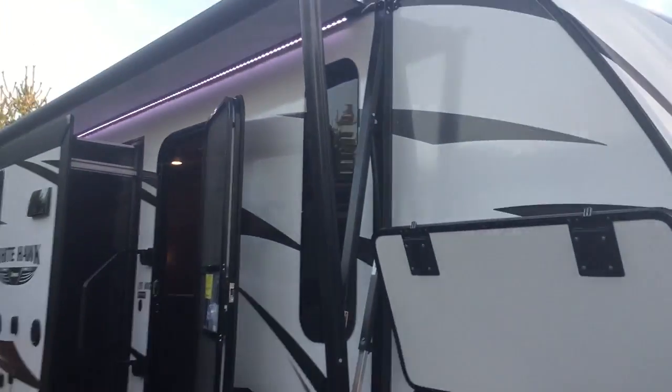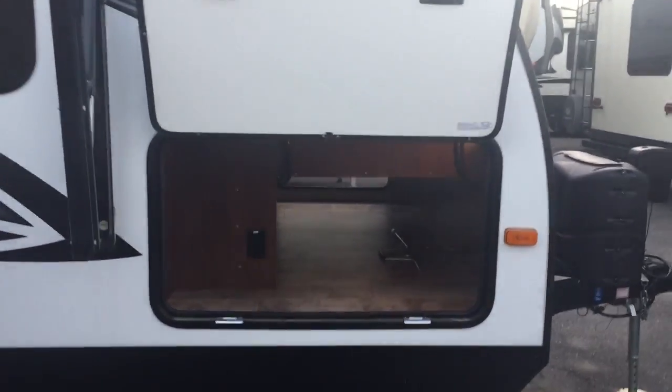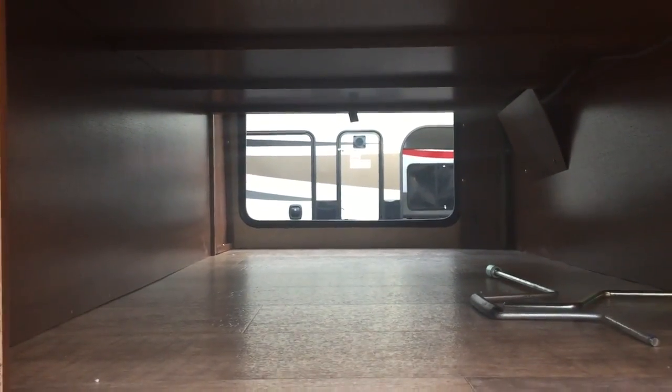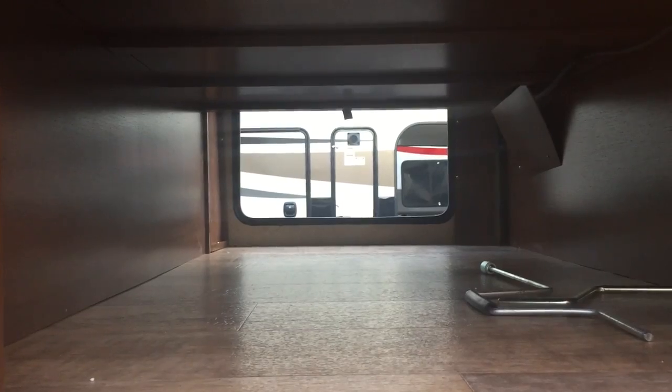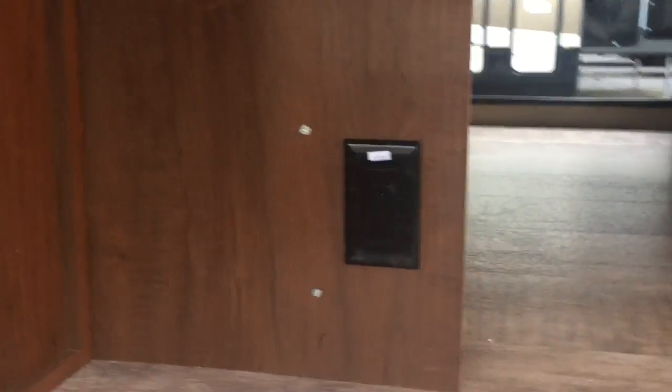Moving down the side, first thing you're going to notice is a massive storage door. Look at the storage — it goes all the way through to the other side, we have a pass-through. On the other side you actually have a slot for a table, a very unique thing that White Hawks do. You also see an outlet there, as well as an LED light right there to give you some light at night.